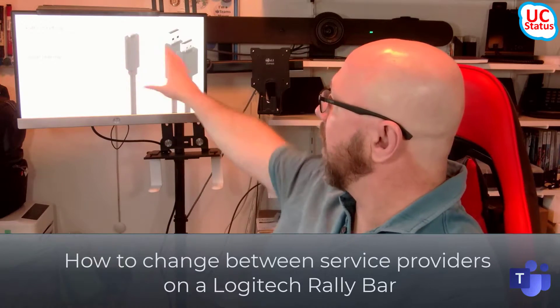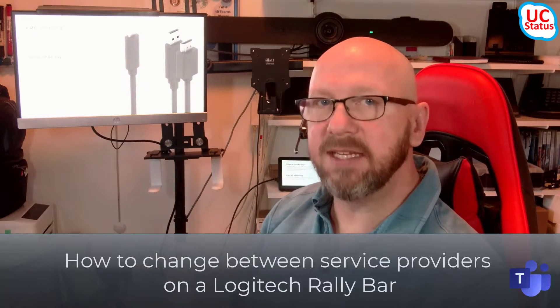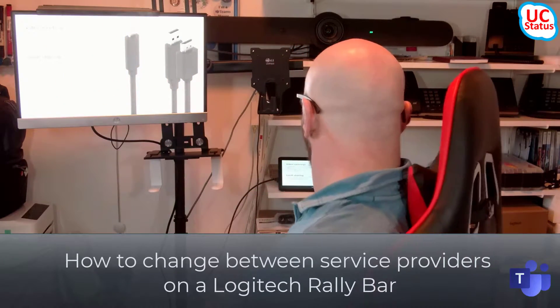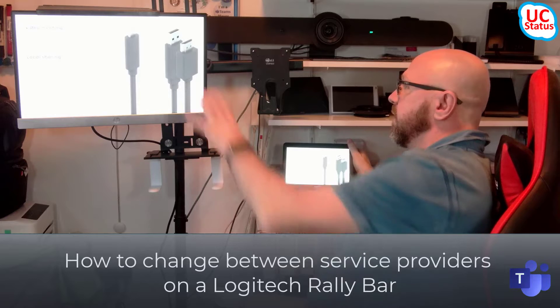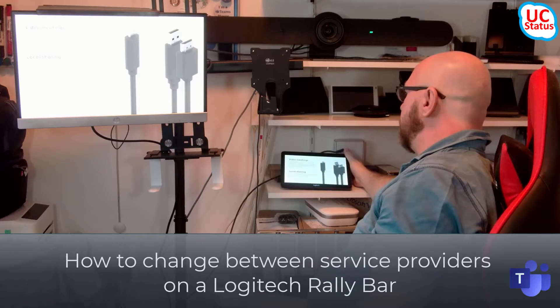What happens if you're in BYOD mode? There is no discernible way to actually get into that mode change. If you look at the front of room screen here, it just says, Plug in Your Cables. Also, you can see back here on the Tap Console, it says exactly the same thing. It's a mirror of what's on the front of room screen. So, what do you do?